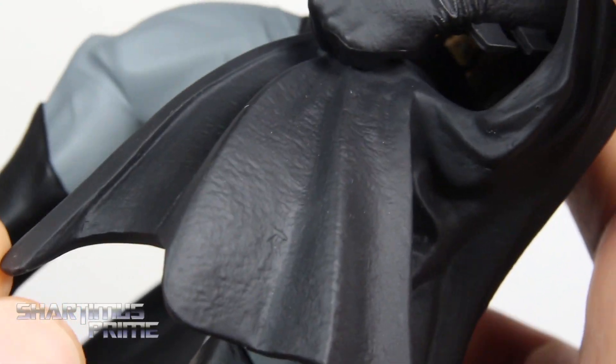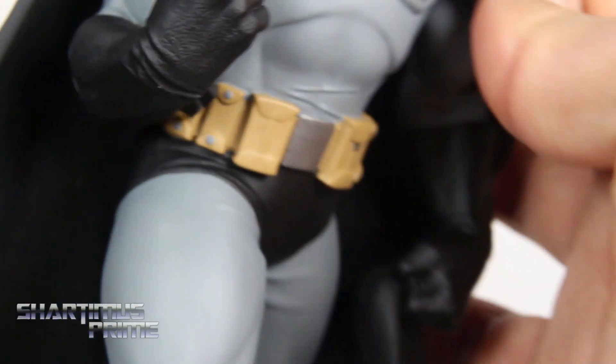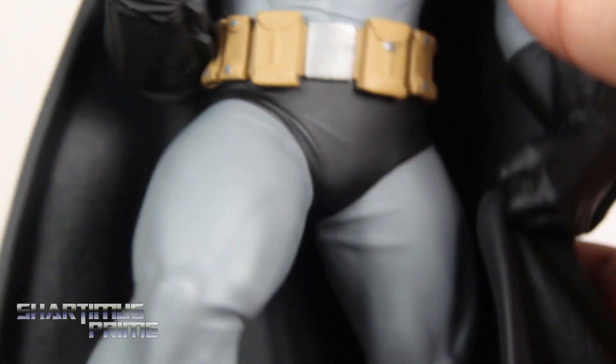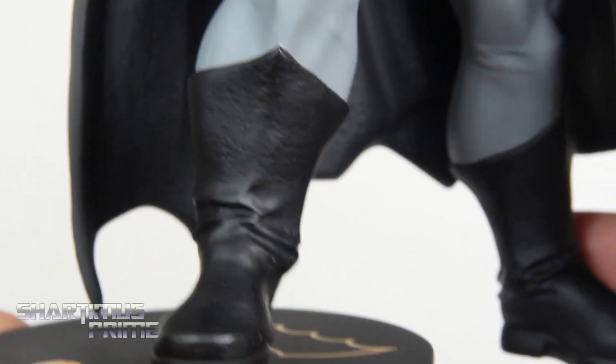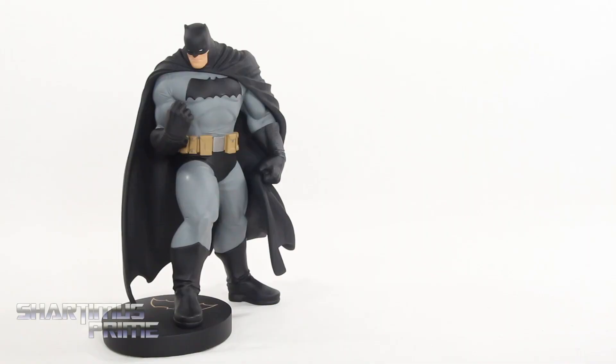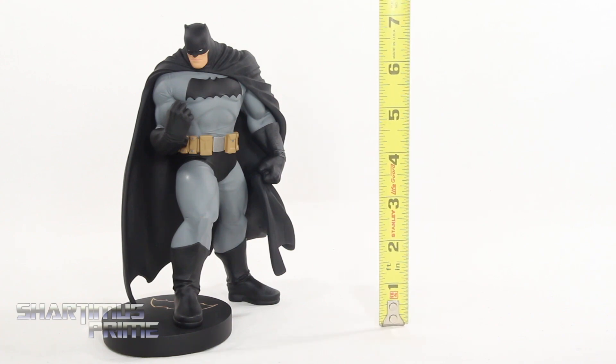I love all the wrinkles and details. There's no serious shadowing or anything like that, but it still looks really good. Nice belt with some silver picked out — pretty good. I like it. Nice boots, big old bulky bat feet.